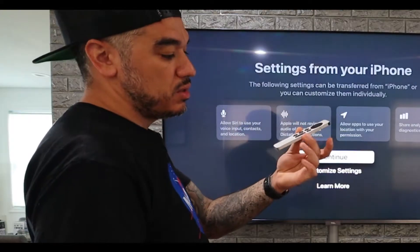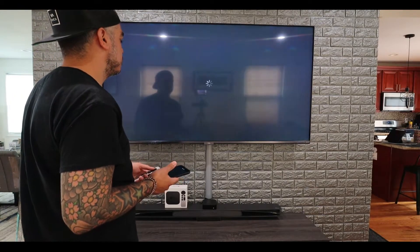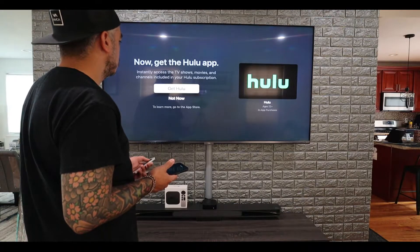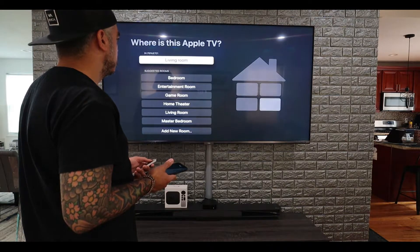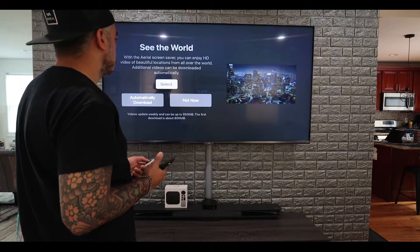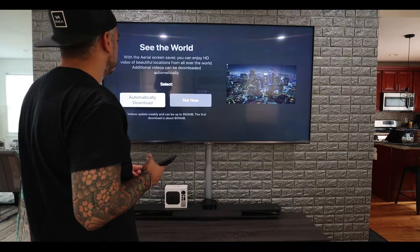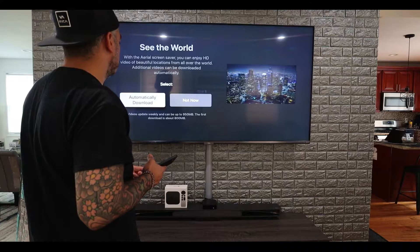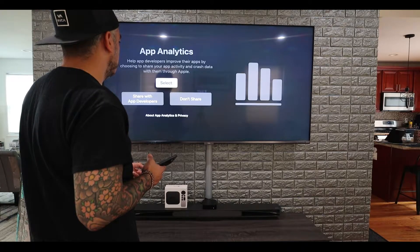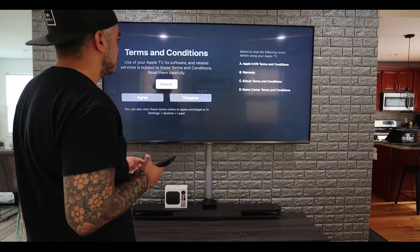But now with this new amazing remote I shouldn't have any issues with it. So we're going to hit continue. Now get Hulu — we have Hulu as well. This is the living room. It's like a wall screensaver — see the world — from all over the world, and additional videos can be downloaded automatically. Don't share. Terms and conditions — agree.